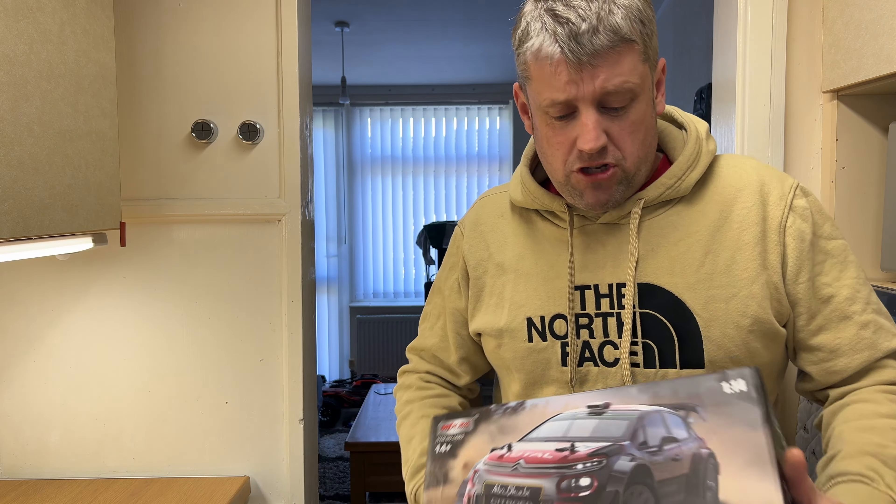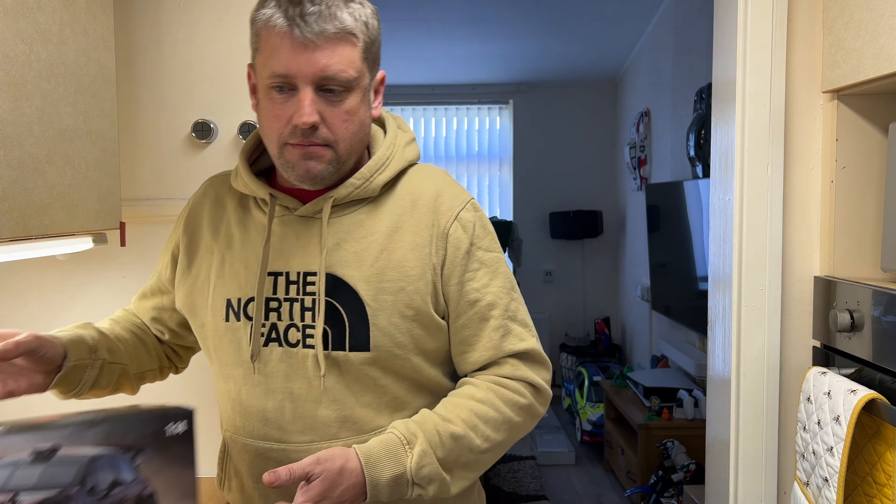Well, it's about blooming time we got this car — I've only been waiting a couple of months! So, finally got the car. I had this on pre-order for two months. Let's have a look at what I've got.